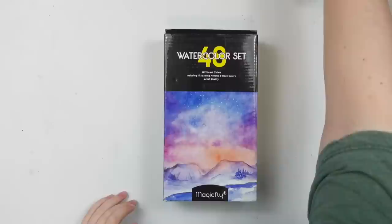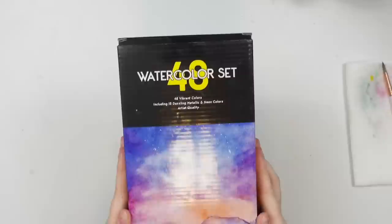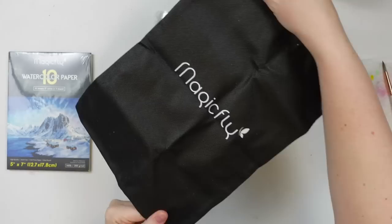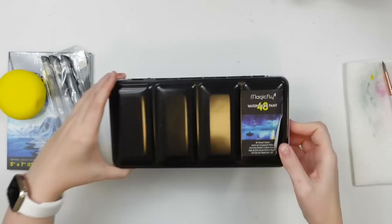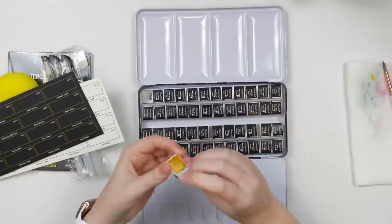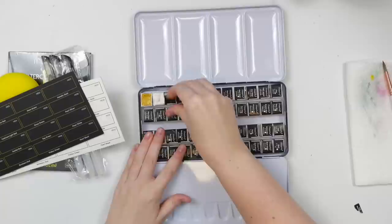The next palette is this 48 watercolor set by Magicfly. I've never heard of this brand before, but it looks similar to the Mei Liang one and I wanted to compare. It also comes with 10 sheets of watercolor paper, a sponge, three water brushes, and a little carrying case — a nice added bonus. The palette size is the same amount of colors but slightly smaller than the Mei Liang one. It comes with two swatch cards, a white one and a black one — I guess to swatch the pearlescent metallic colors. There are only about nine metallic colors in this set, and they come individually wrapped so you'll have to remove the stickers.